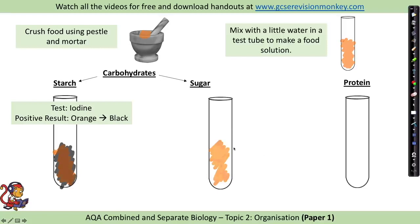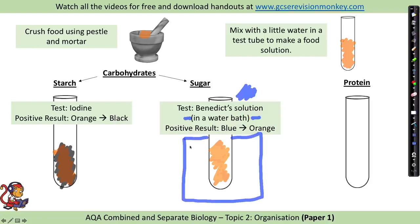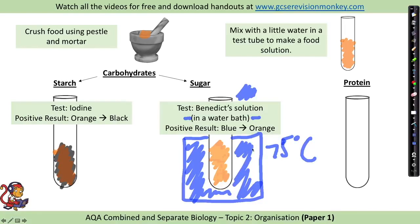To test for sugar, put some food solution in a test tube and add Benedict's solution. Benedict's solution is blue, but importantly you also need to place the test tube in a water bath. You can either heat it and maintain the temperature, or use an electronic water bath — it needs to be around 75 degrees C. A positive result is a colour change from blue to orange. You may see other colours in your revision guide: a little sugar might give a green colour, a lot of sugar might give orange or even brick red. In the exam they might mention green, orange, or brick red, but if in doubt remember blue to orange.